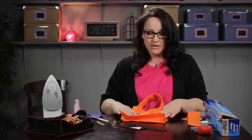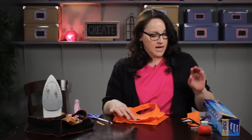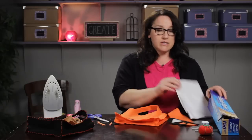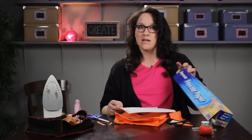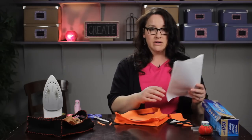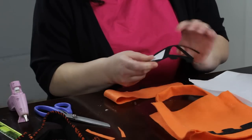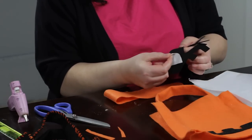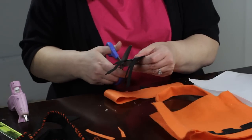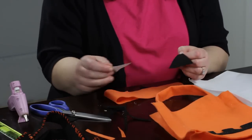I'm going to show you really quickly how to do a jack-o-lantern face. What you do is trace the design you want onto freezer paper — that's just the freezer paper you can get at any grocery store. It looks like paper on one side and plastic on the other, and when you iron it onto felt with a hot iron, it sticks down. After you cut your piece out, you can pull the freezer paper off really easily, just like that.